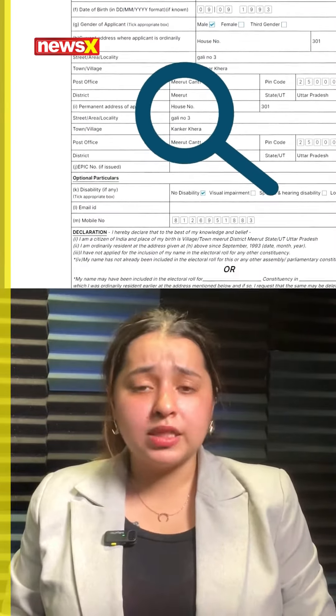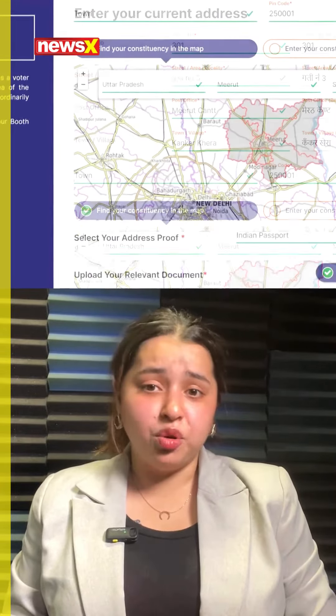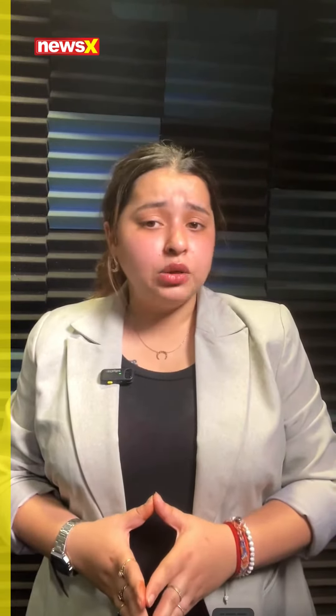Who qualifies for a voter ID in India? To cast their vote, an individual must be an Indian citizen aged 18 or older. Documents needed include a passport-size photograph, identity proof, address proof, and date of birth. Acceptable documents include an Aadhaar card, PAN card, driving license, Indian passport, and electricity or gas connection bill.